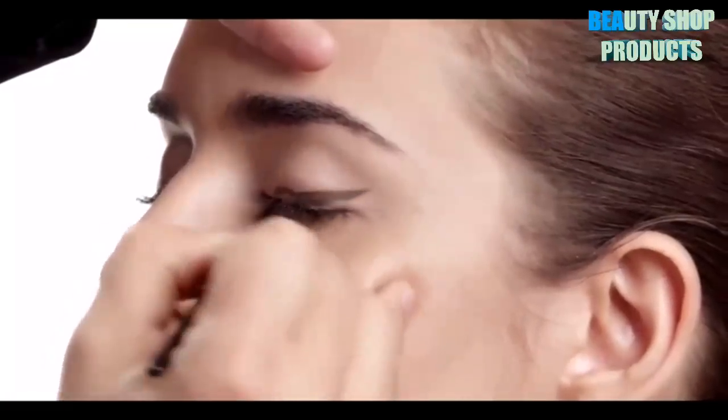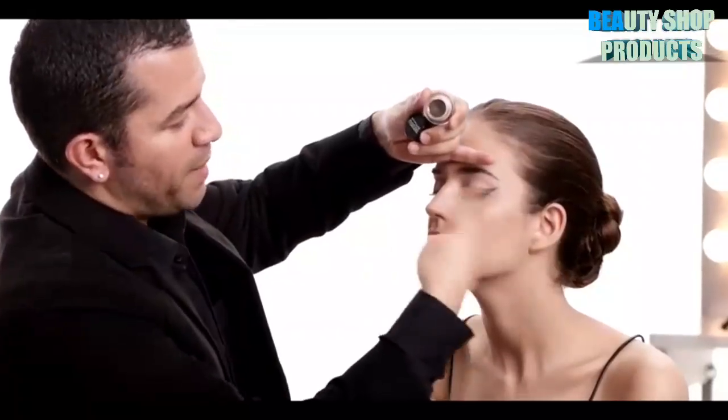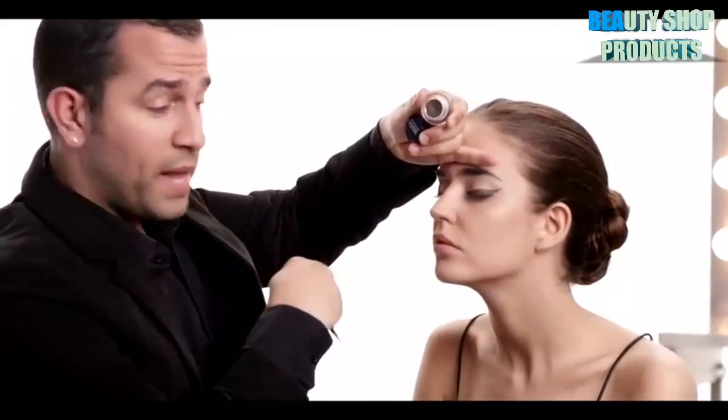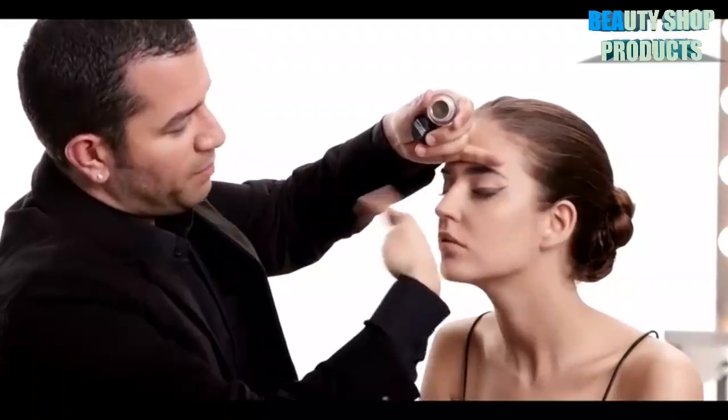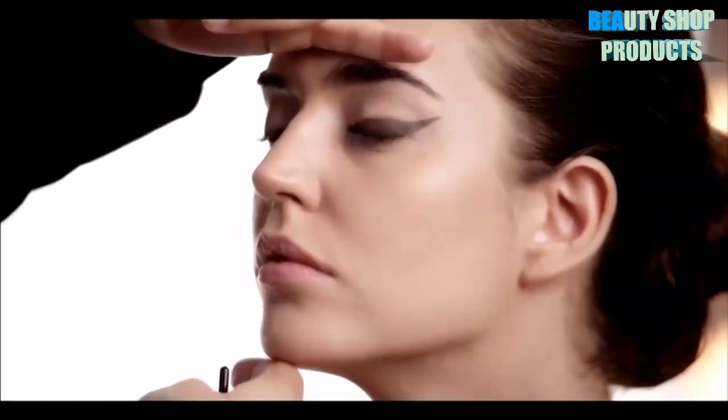Make that liner really thick towards the outside corner and lift it up on the edge. The trick is to make sure that once you have the line that you want, it dries down fully before you open your eye — that way the color won't transfer from your eye line to your eyelid.